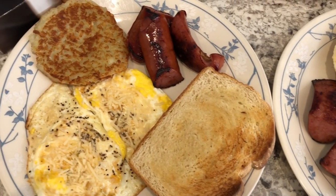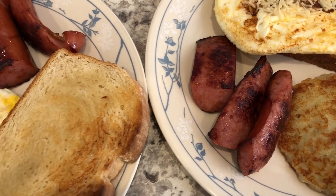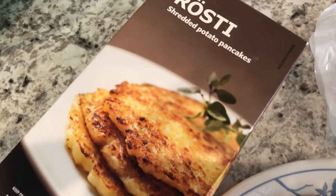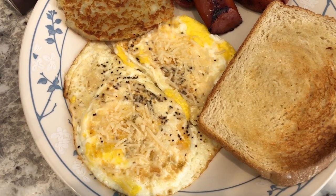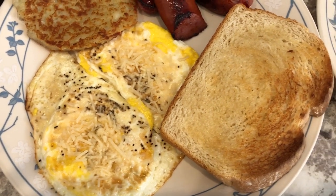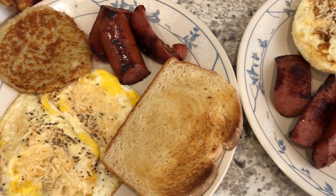For dinner tonight we are having breakfast for dinner. I have a ton of smoked sausage in the freezer and wanted to use it, so I pan-fried it. We're also having potato pancakes from Ikea that I pan-fried in the sausage grease. Howard made over-hard fried eggs, and I like Parmesan cheese on mine. I also made some toast using Pepperidge Farm bread. Howard made his like an open-face breakfast sandwich with the bread on the bottom.